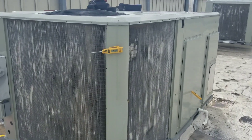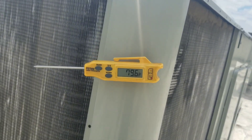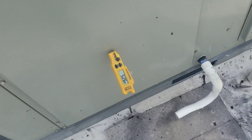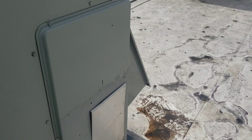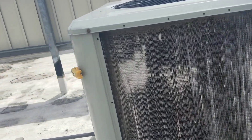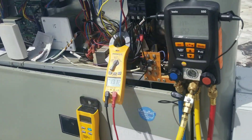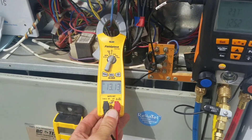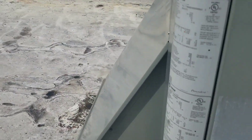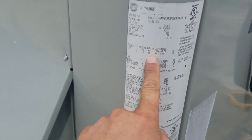Here's where we stand on this Trane package unit. My outdoor ambient — my camera shows just a hair under 80°F. My supply is 52.6°F. My return was 71°F when I pulled it out to get the outdoor ambient temperature. So we have our 20-degree split rule of thumb. My compressor amp draw is 13.1 amps; the data tag right here says run load amps of 20.5.